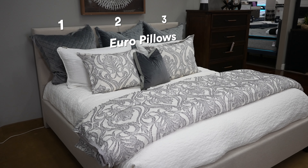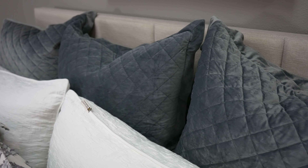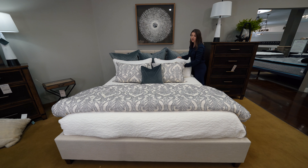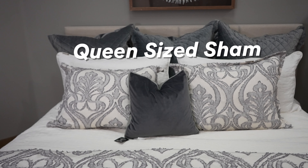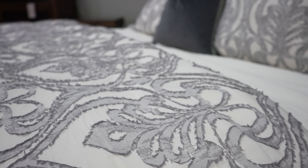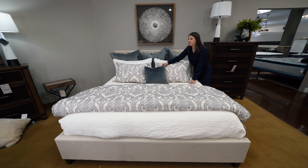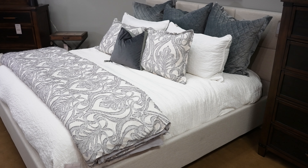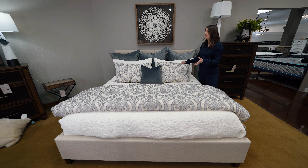We started the bed off by adding three euro pillows to the back of the headboard at the higher dimension, then going on to our sham that ties into the rest of the bedding, moving on to a queen size sham that ties into the comforter at the end of the bed — adding another texture and pattern that this bed needed. We have solids and patterns and solids again, and it just visually looks really great. This bed creates a really warm, cozy, I-just-want-to-jump-in-and-cuddle feel, and it's great for your winter months.